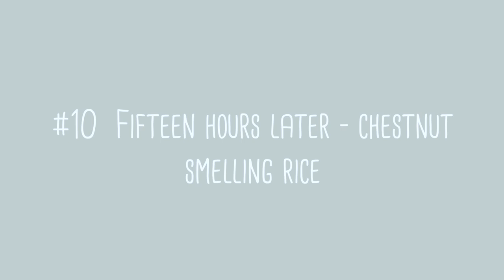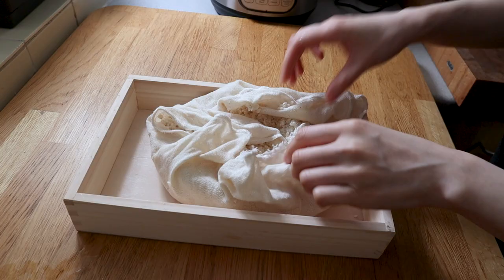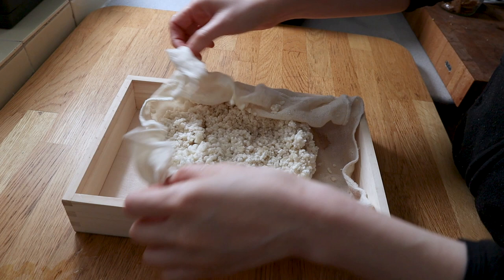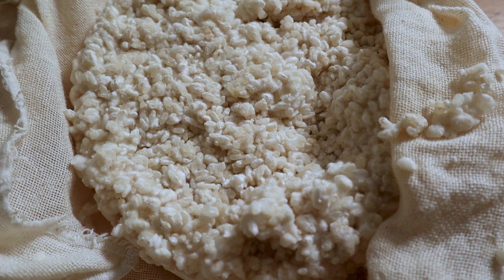Step ten is pretty much the last one. Twelve to fifteen hours later — putting you at around hour 45 — it should be done. Open it and you should see another white layer of fuzz has formed around the rice. The cake should actually pretty much stay together when you take it out, because this network of mold has formed around your rice.